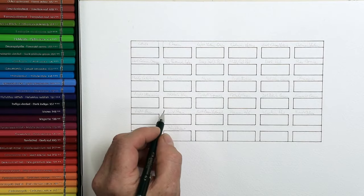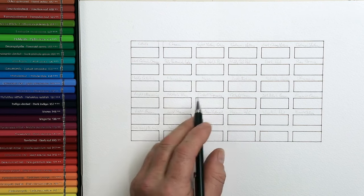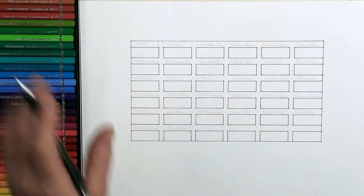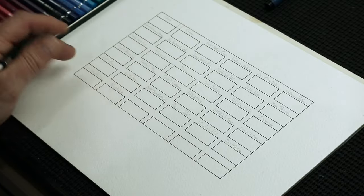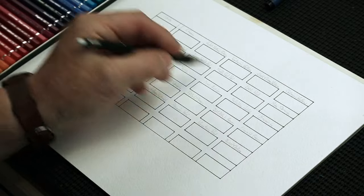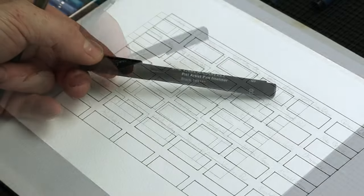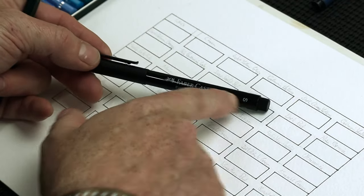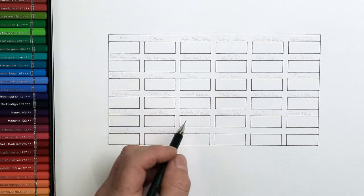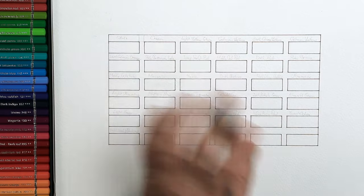The reason why I'm writing everything in pencil is because, knowing me, I'll have missed a color somewhere. By the time I get to the end and realize, I'd have to erase everything and rewrite it all. If I had done that with my permanent marker — this is the Pitt Artist Pen Fineliner, small, and it's waterproof, meaning I can paint over the top without it blurring — I'd have to start the entire thing over again.